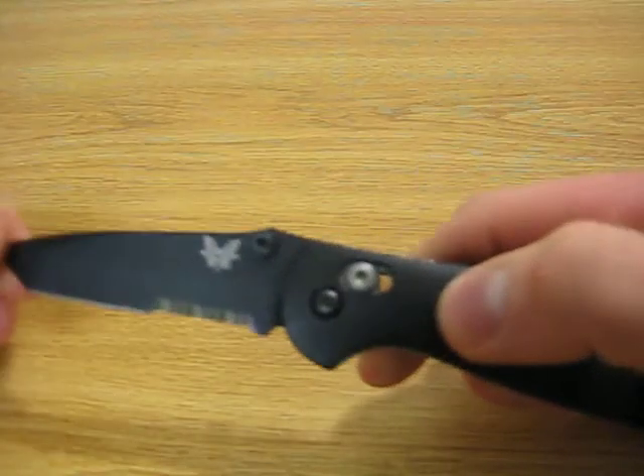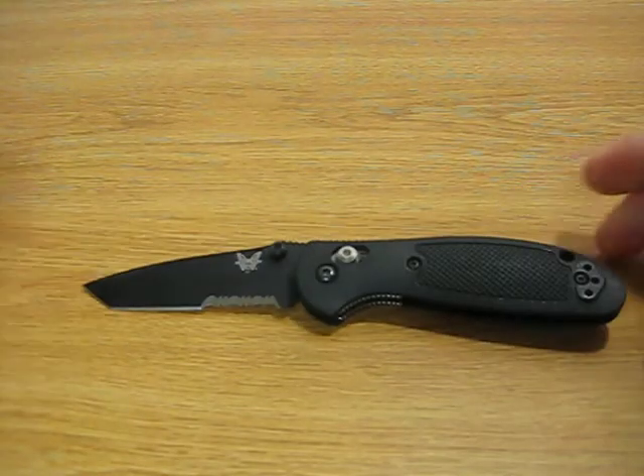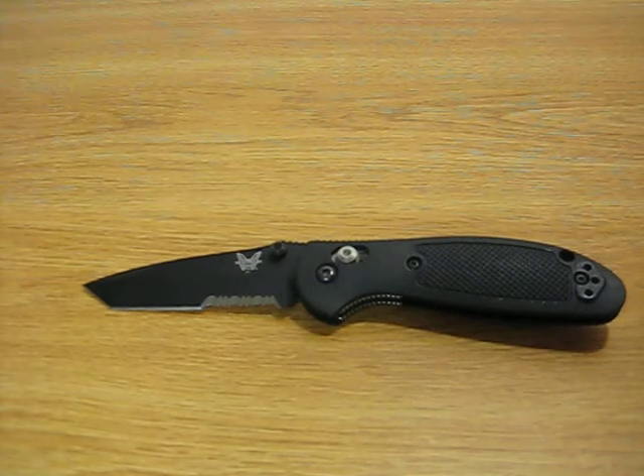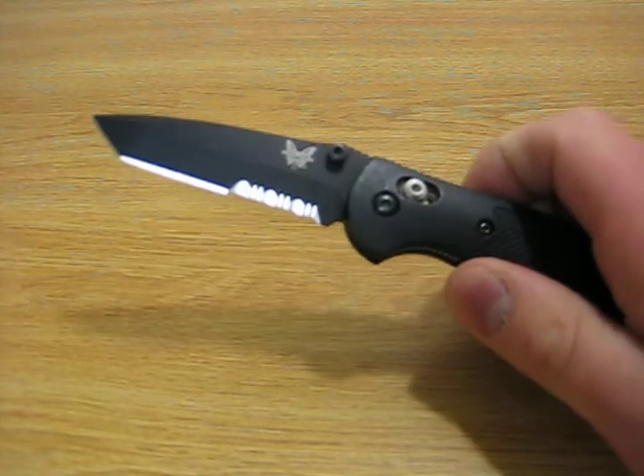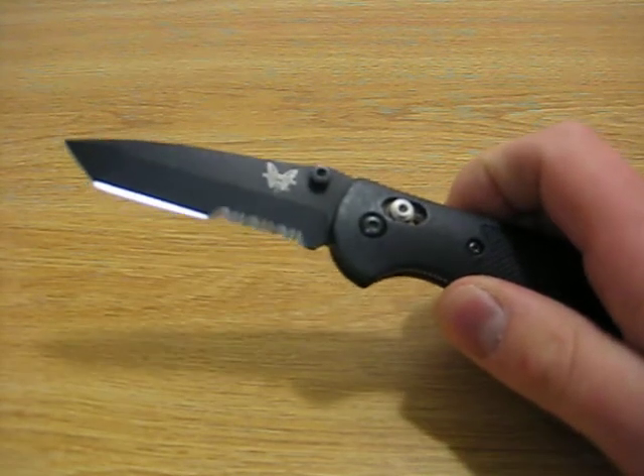It's an expensive knife — they run anywhere from about $70 to $80 depending on where you shop. I deal with a knife distributor in New Jersey and I've had very good quality service from that distributor.